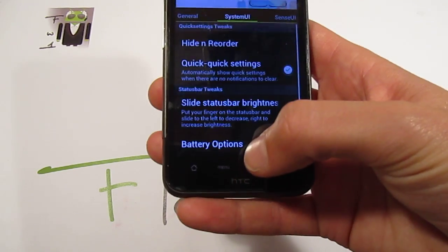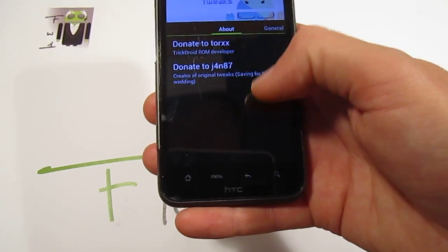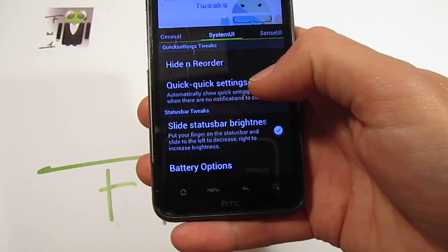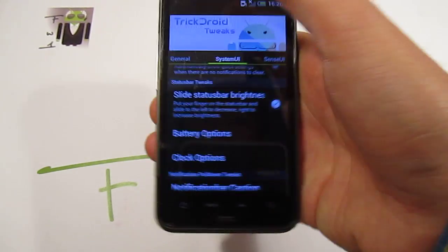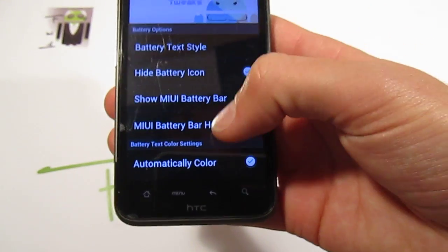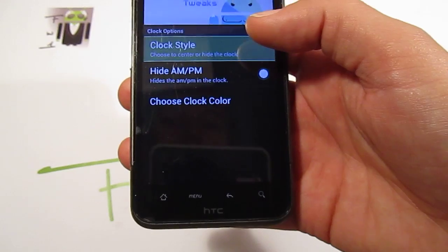In TrickDo IT Tricks version 1.0, there are a lot of things such as quick settings, status bar brightness, battery options — so you can use the mini battery bar or a different one. You also have the clock option so you can center the clock and choose the clock color, among other things.